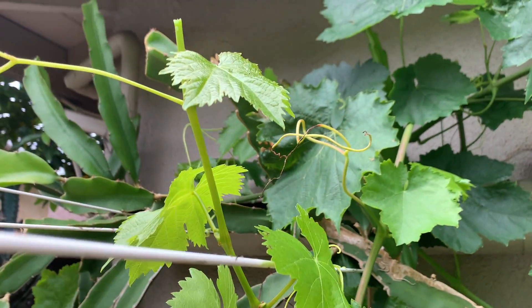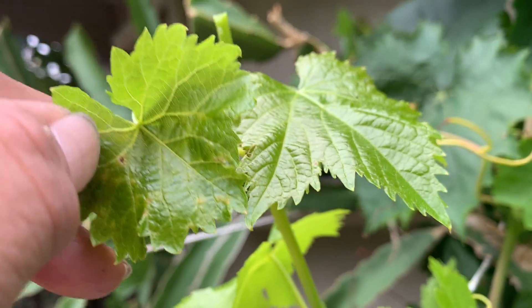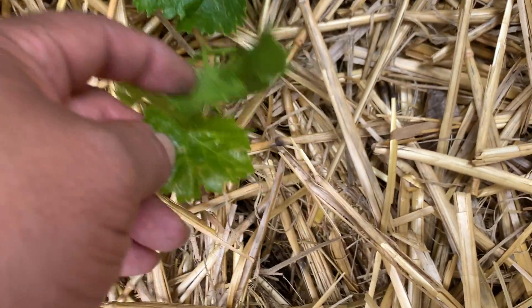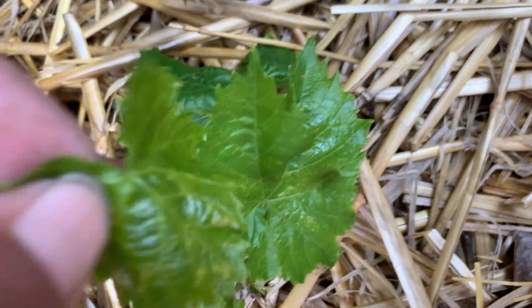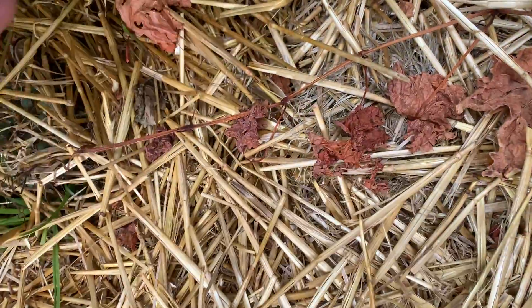I want to show you something about soil. Just cut this leaf here, you can see how they look the same. My soil, the ground here, is so fertile. Look at this thing growing in the soil — look at the leaves, same kind of leaf.